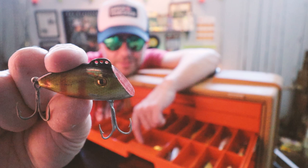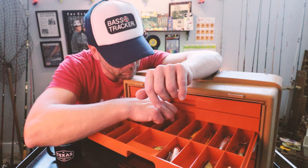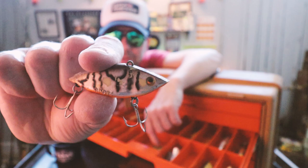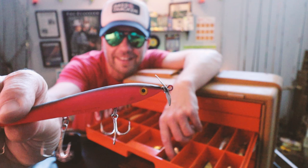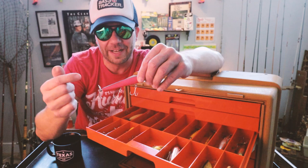Drop a comment below if you've even heard of this bait before — the Swimming Shad. And some sort of Cotton Cordell rattle spot, really cool old-school little rattle spot. I think Ray might have been into the color selector back in the day — check this out. That is a Cotton Cordell Boy Howdy in what is 100% the flow red pattern of a color selector. That's money.